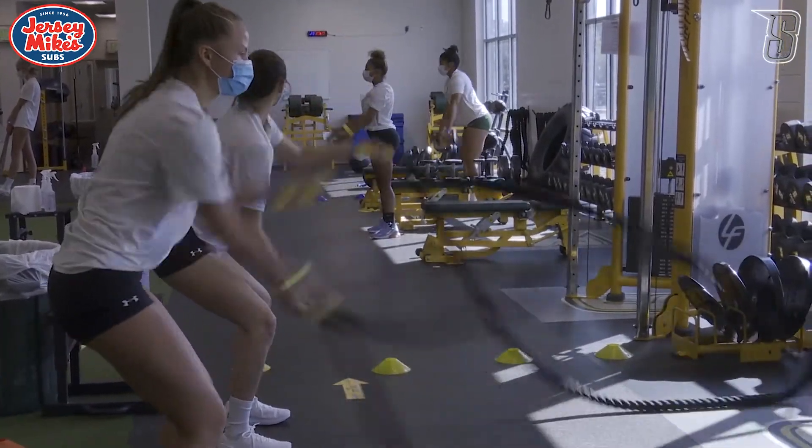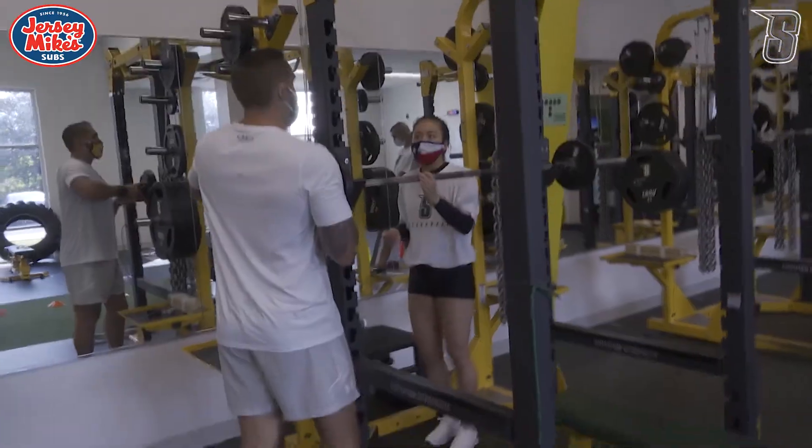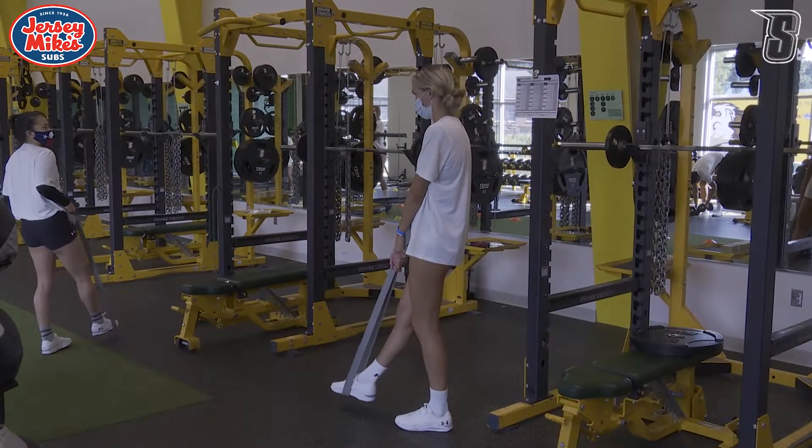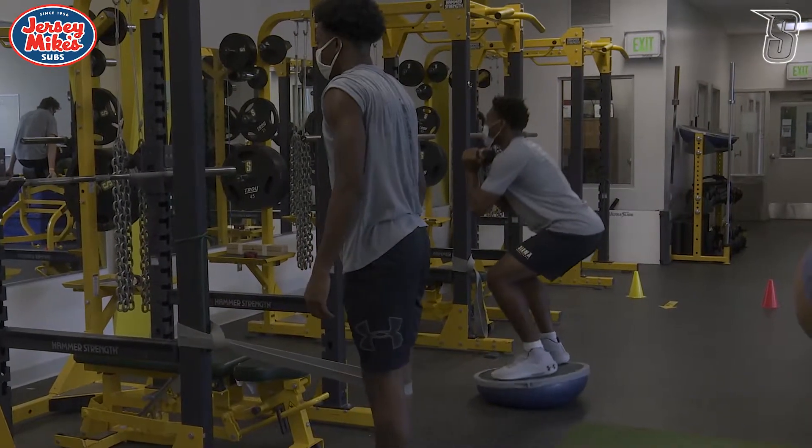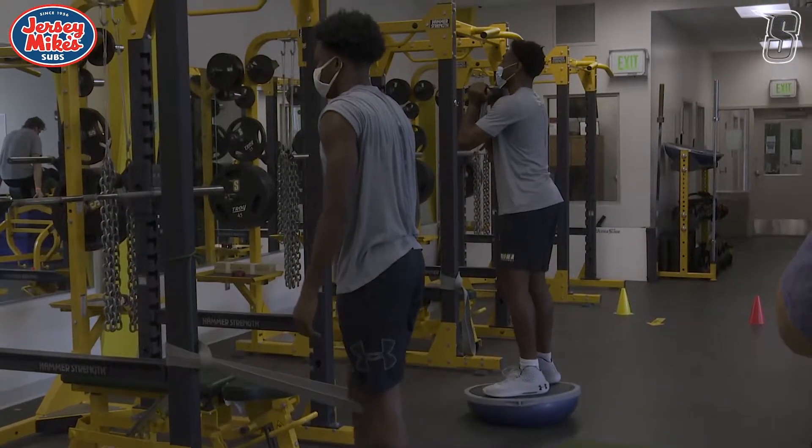As you can kind of see, we have all the equipment at least six to 12 feet apart. We have the weight room split into five different zones. We'll have two athletes in each zone, so we have a maximum of 10 athletes in the weight room at a time.